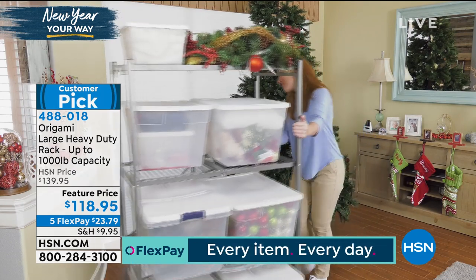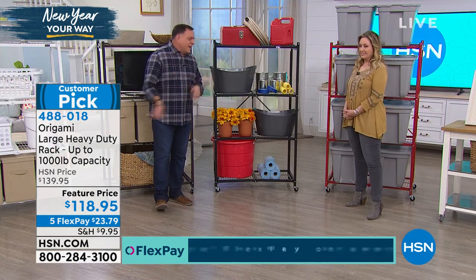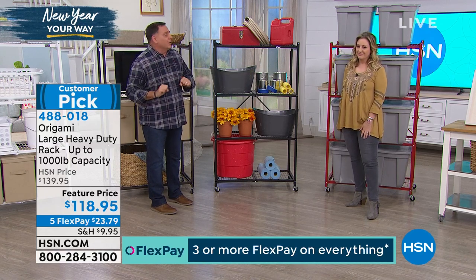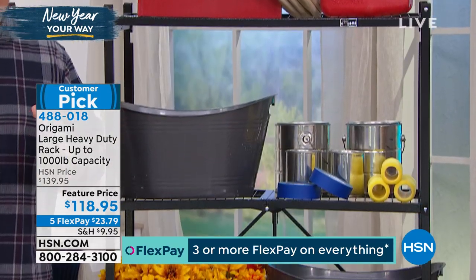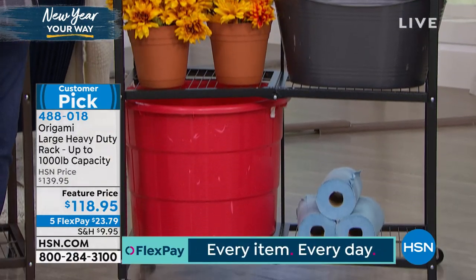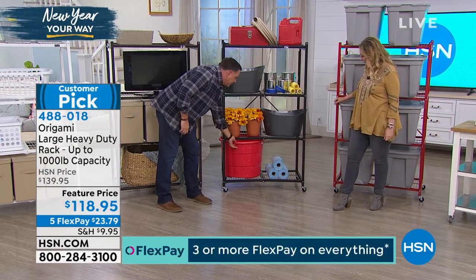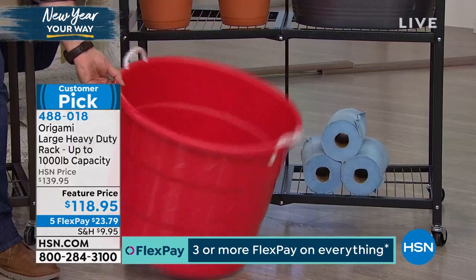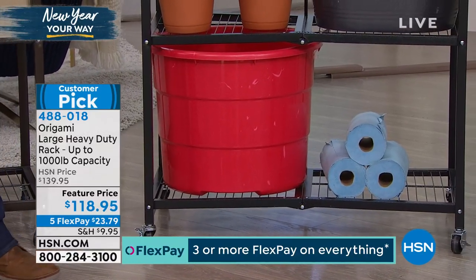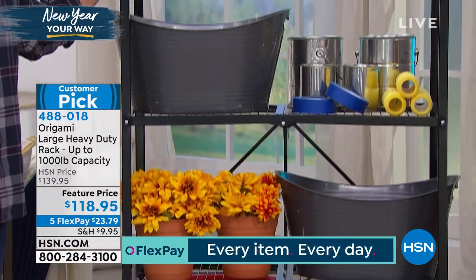For the garage - I have the tiniest garage in the world - this is the best way to maximize space. Get everything off the floor: paint cans, kids toys, all that stuff. Maybe this is the year you put your car in there. You can see how much storage space there is - I like to bring this bucket out to show people this is big. It rolls easily. Black is going to go soon - very limited.